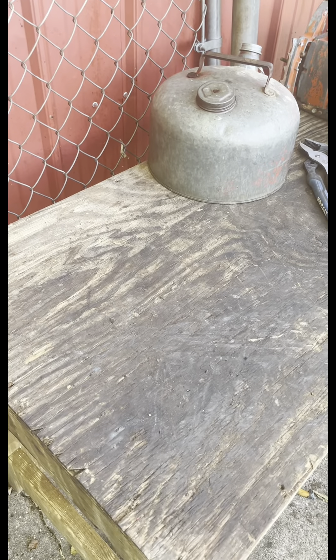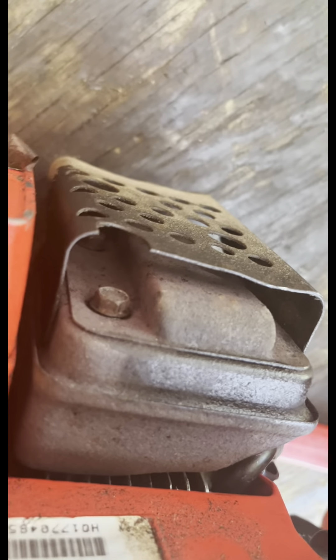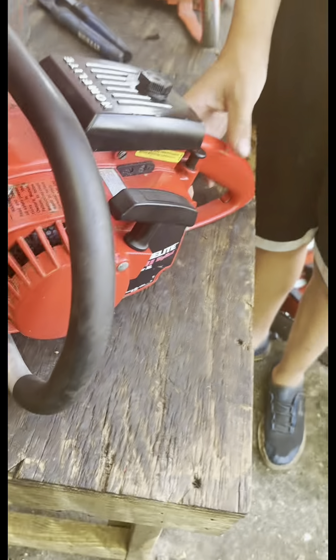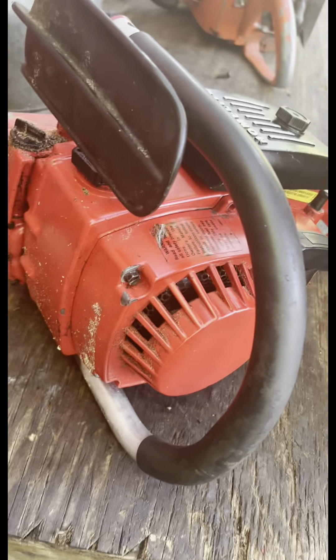Next in line we got the big red — the one I rebuilt. 1995 model. Great saw, wonderful compression. Big red, Super XL 95. It has a heat shield muffler. Some of them had a plastic choke knob — from about 1979 on they all had plastic choke knobs.